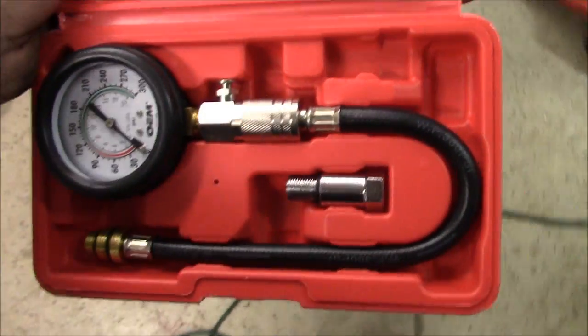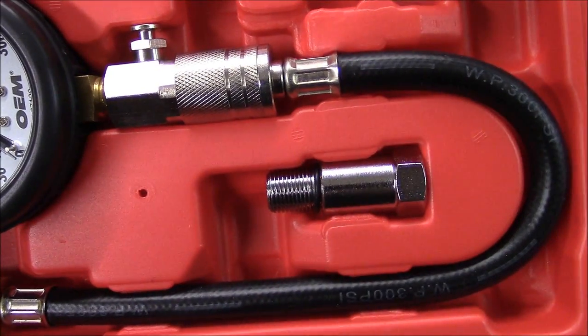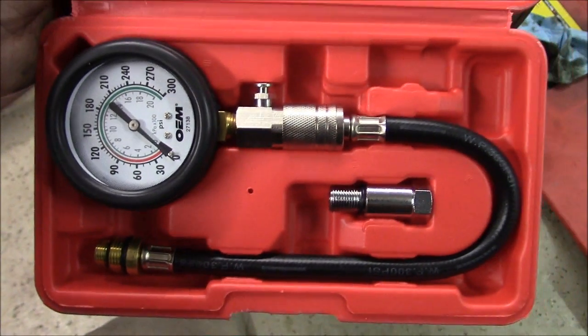This is a compression tester — it's a pretty simple one. There are ones that come with a lot more adapters than this. This one just has two different threads on there and then one adapter. It's pretty straightforward.